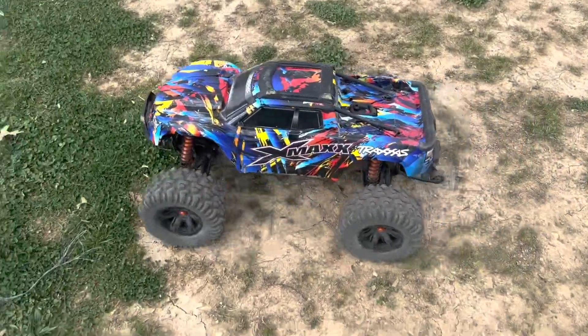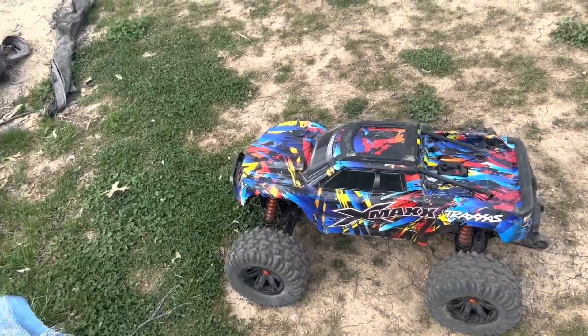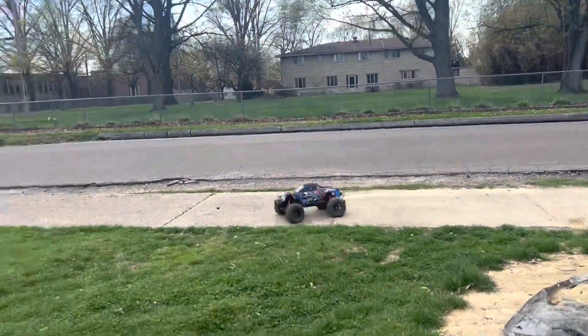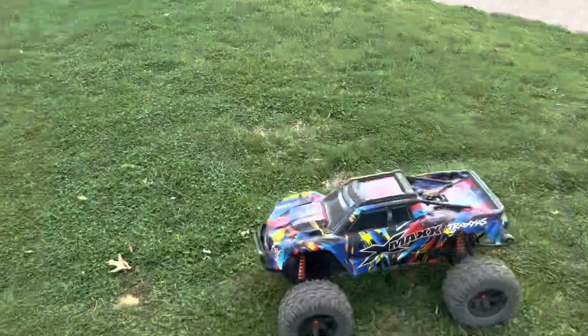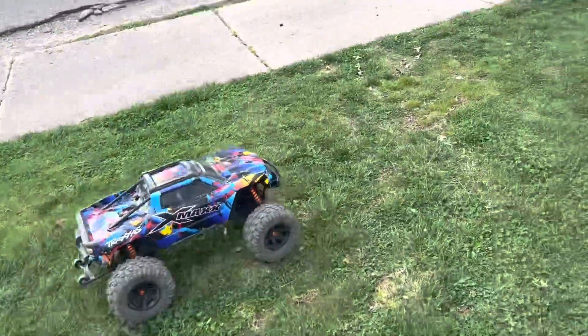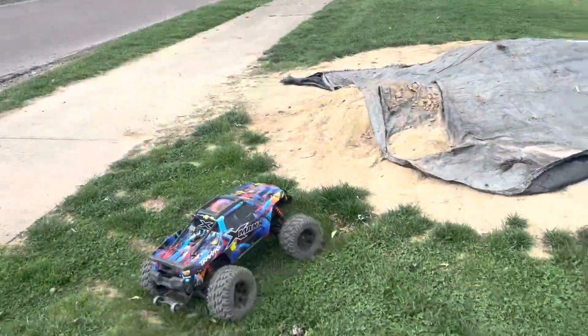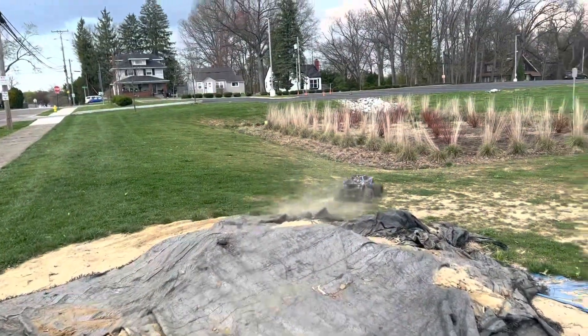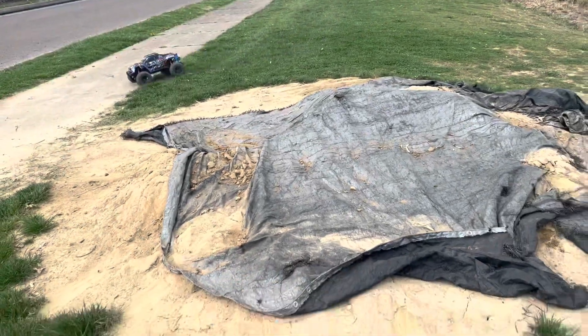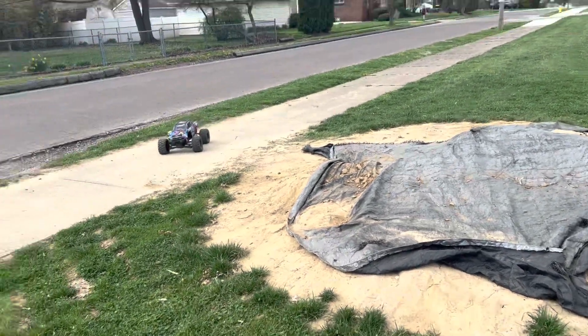I was stripping out the steel hardened gears all morning, and I put the Traxxas 1850 gears back in. I've been bashing now for like 15 minutes and I haven't had any problems, so yeah, your guess is as good as mine on that.